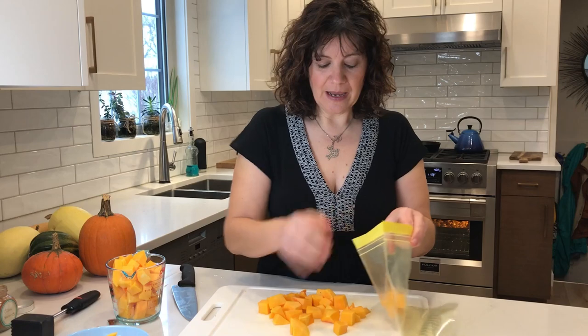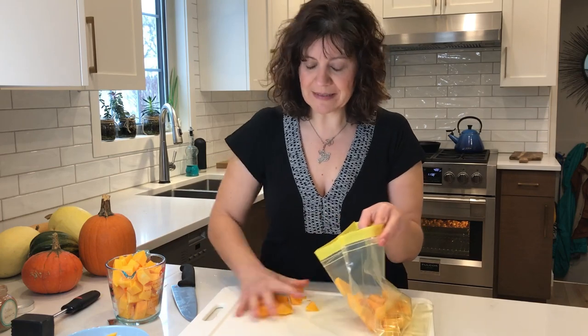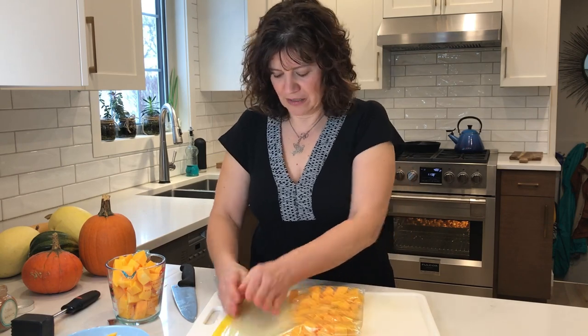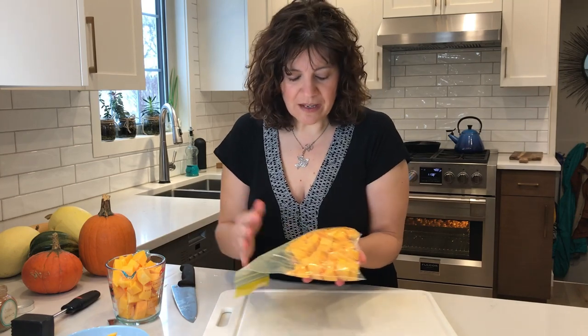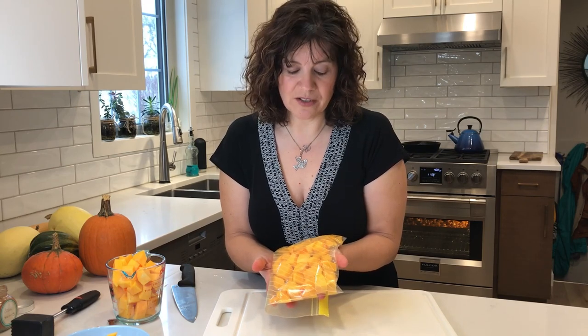To freeze these cubes, I'm just going to pop them in a freezer bag — that's as simple as it is. If I use these within the next three months, it's all good to go. If I want to freeze it for longer, I would consider cooking or roasting them first — they're going to lose a little bit of texture. But if I just want handy cubed squash in the next three months, this is ideal. Go ahead and squeeze out as much air as you possibly can. That is ready for the freezer — use within three months, just like you would use raw squash.